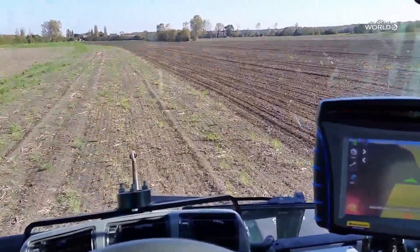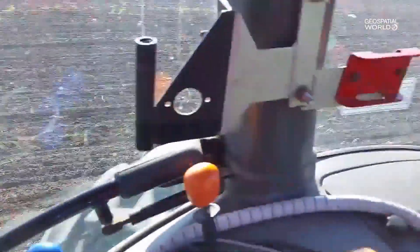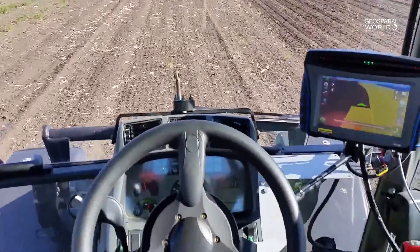The industries we serve include geospatial — surveyors in the field, mapping and GIS professionals — but also precision farming, which makes use of these Trimble RTX correction services. Any kind of machine that needs to be auto-guided at a higher level of accuracy will benefit from that level of performance.